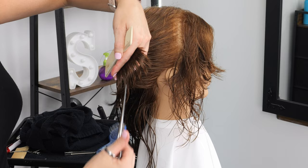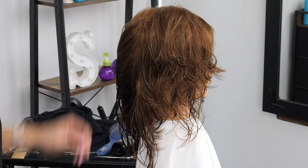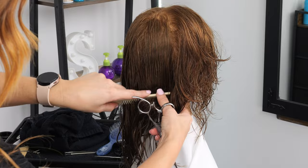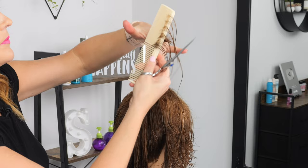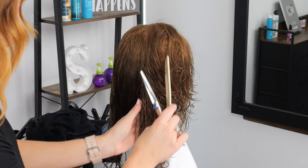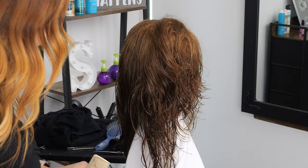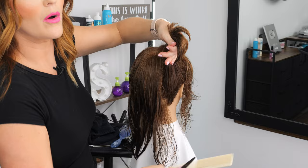Sometimes I'll come in and just lightly point cut each section — I tend to do this as I move to the back. You can already see how much shorter it is through here and we're getting some length in the back. This cut is very repetitive in the sense that you're literally just taking the same exact type of section all the way around the head and going straight up with it.